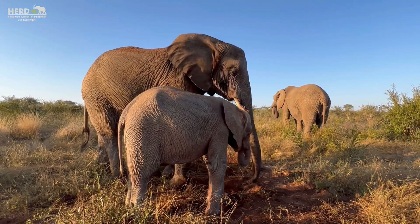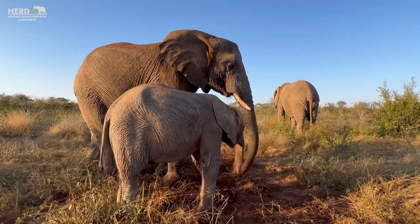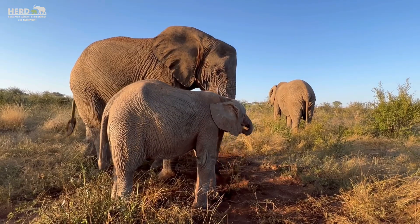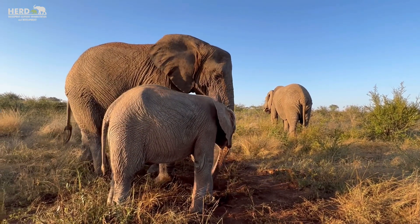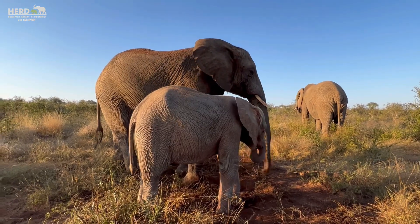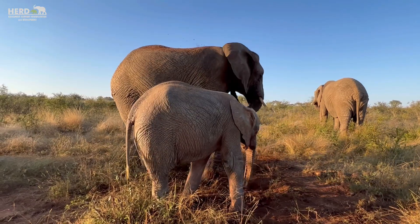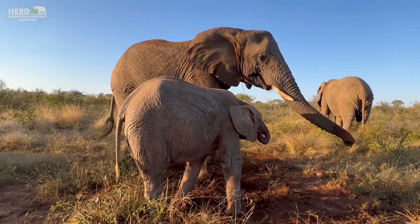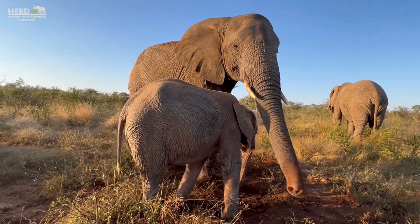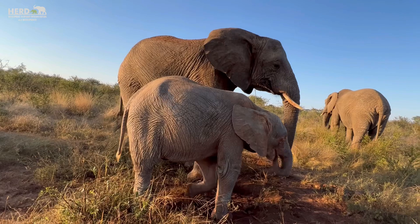Coming down to the tusks: if you look at the tusks of females, they are very thin and more pointed, straight up. This is different from the male, where the tusks are starting to protrude and go out — they are more split and fitted on the side. So that's easy for you to pick up whether this is a female or a male.